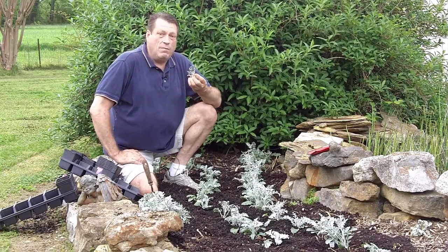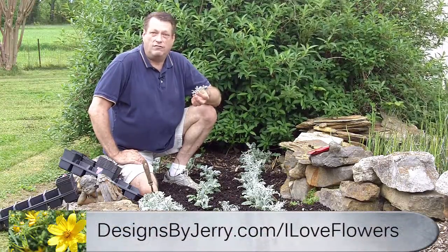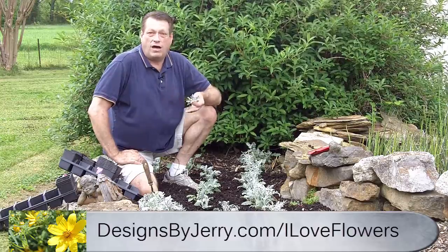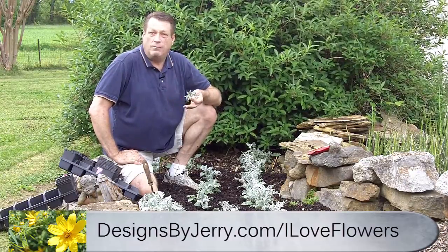Now, if you like getting my tips, go over to designsbyjerry.com/iloveflowers and sign up there. You'll get my newsletter — I'm going to be sending you all kinds of things. We're going to start off sending you four or five videos that show you how to tie bows.